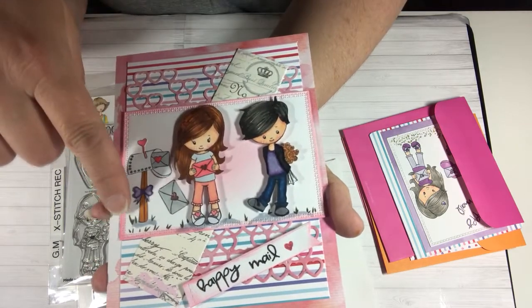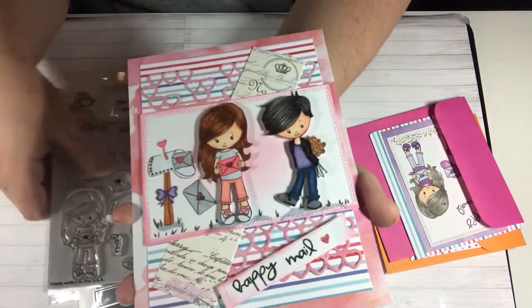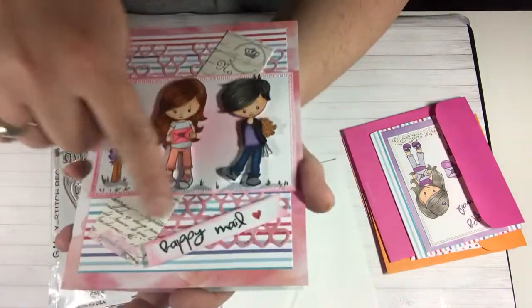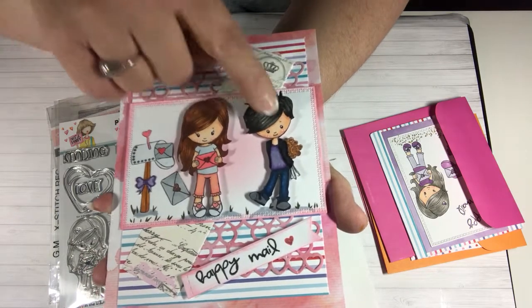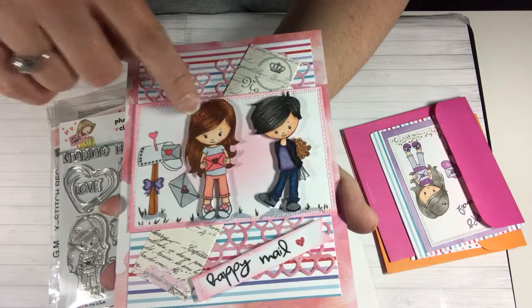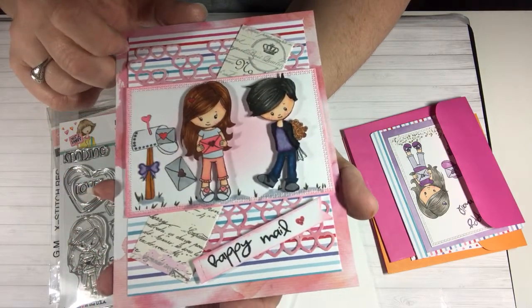Then I used the cross-stitch rectangles and I put the sentiment — in this stamp set there's one that says 'happy' and one that says 'mail,' so I just put 'happy mail.' There's that little flag from the MFT Dynamics. Then I colored my cute little boy and girl with the Copics, and there's a little mailbox, so it says 'happy mail.' I'll use this to share happy mail with one of my subscribers or friends.